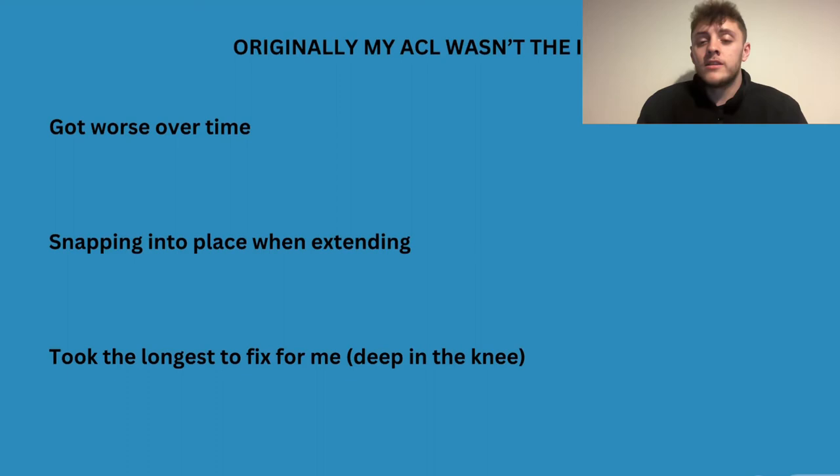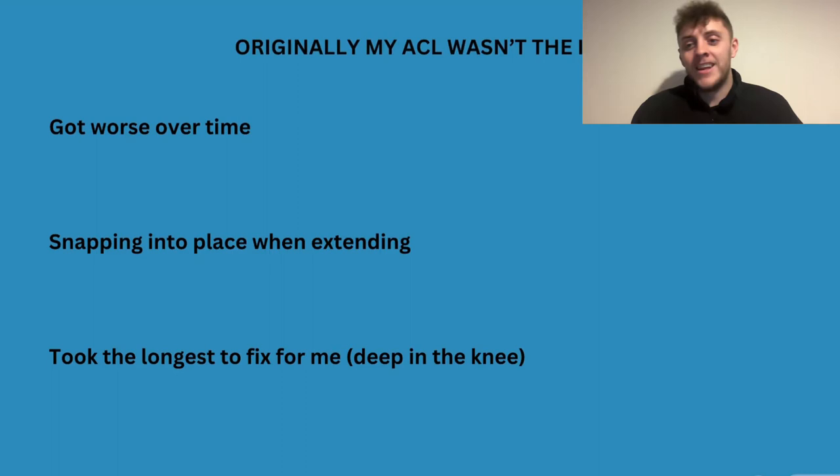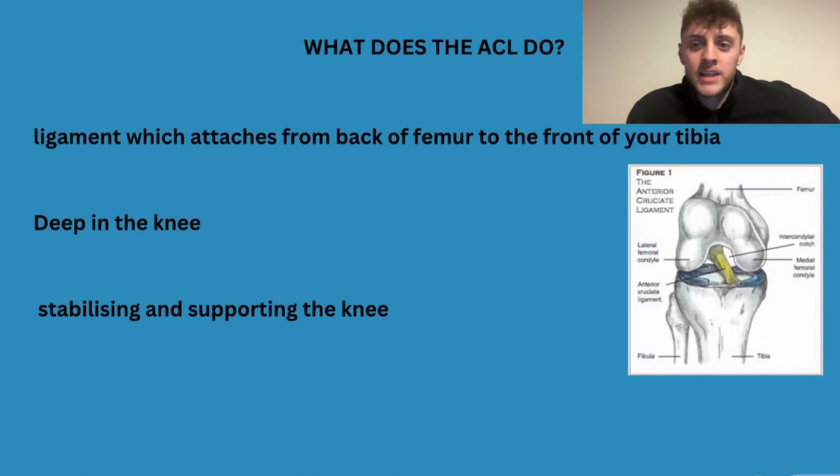This was what took me the longest to fix personally. After I got to a point where my screws could stay in my knee, and my patella tendonitis and quad tendonitis had gone, this was really the only thing still bothering me — and why I wouldn't want to get back into football straight away, because it was snapping into place with every step I took.